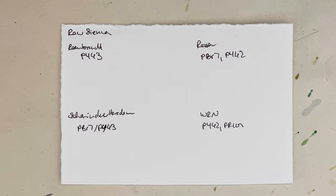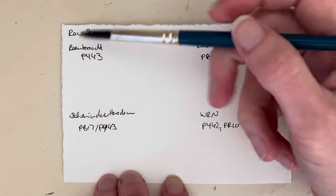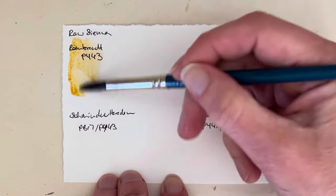Hello everybody, welcome to my channel. Here's another swatch card — this time it's raw sienna. The first one is Rembrandt's version of raw sienna, which is PY43.